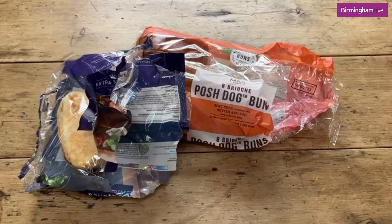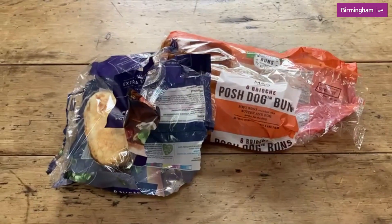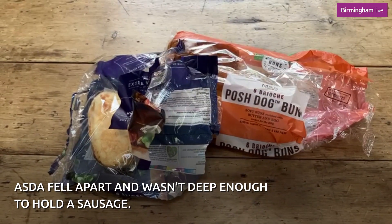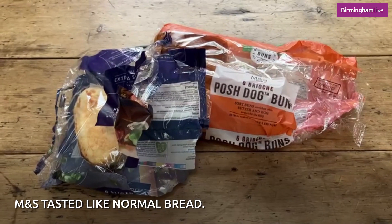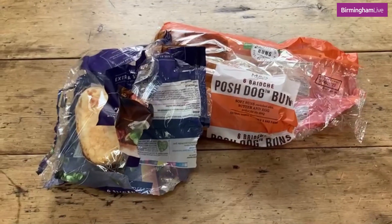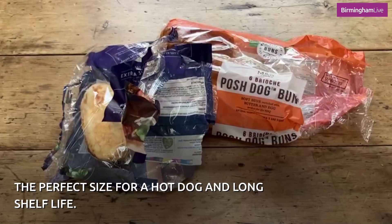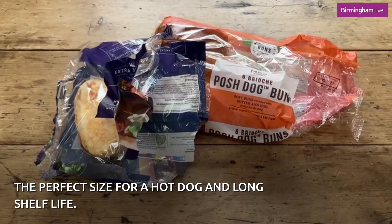We tasted all of the hot dog rolls with our barbecue sausages and to be honest we found all but one of them very disappointing. The Asda one completely fell apart — it wasn't deep enough to hold a sausage. The M&S one just tasted like normal bread, it wasn't really much of a brioche flavour, and it wasn't sliced. Our overall favourite, which I did think was very good, was the Aldi one. It was like a classic American hot dog roll — the perfect size, pre-sliced, and it had a good shelf life.